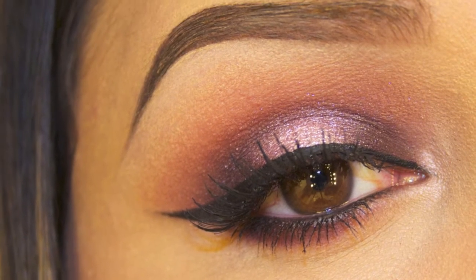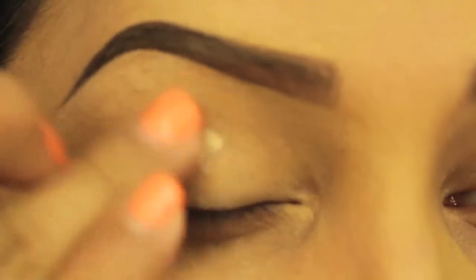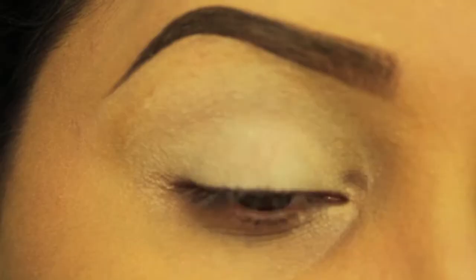As a primer I'm using Too Faced Eyeshadow Insurance and I'm just applying this with my ring finger all over my lid. This white base by NYX Cosmetics gives me a bright lid so that my colors stand out a little bit more.